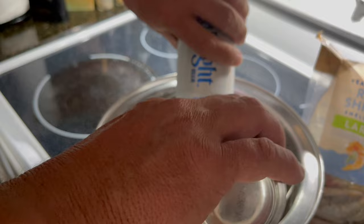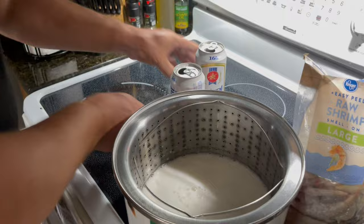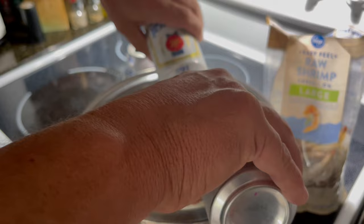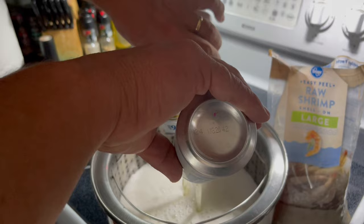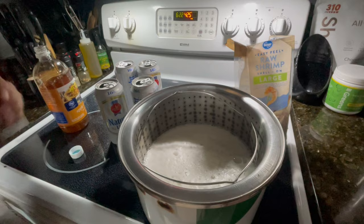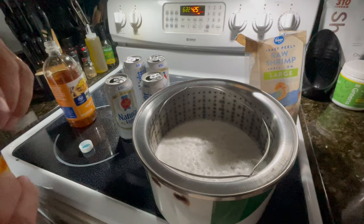I'll probably have to add a little bit of water to make sure we've got enough in here, but the majority of it will be beer and then the vinegar. So far we've used two cans. Now I'm going to add some vinegar — I really don't measure it, I just pour it in until I think I've got enough. It's probably about half a cup to three-quarters of a cup.